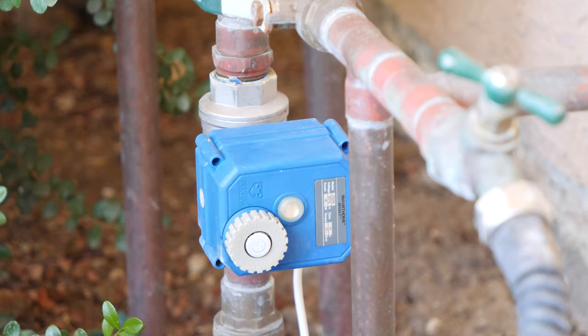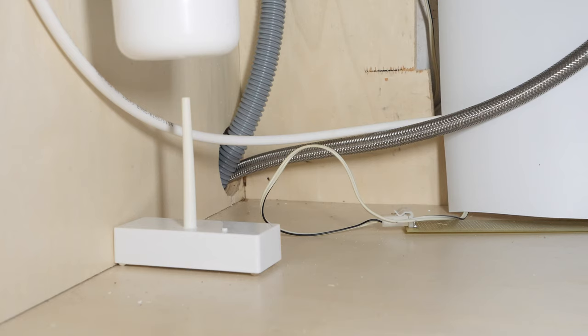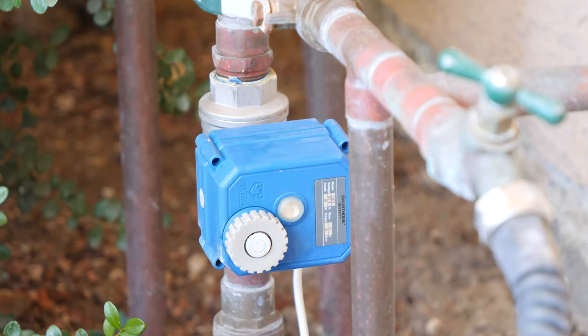I've currently deployed about 10 leak sensors to cover every sink, toilet, faucet, or any water source. As my plumbing runs underground, I chose to protect only the exit points for now. The leak detectors are great to notify you if you've got a leak, but the real benefit is taking that signal and actually executing an automatic water shutoff so it kills the water to the entire house. To avoid major water damage, you need the water to go off pretty quickly.